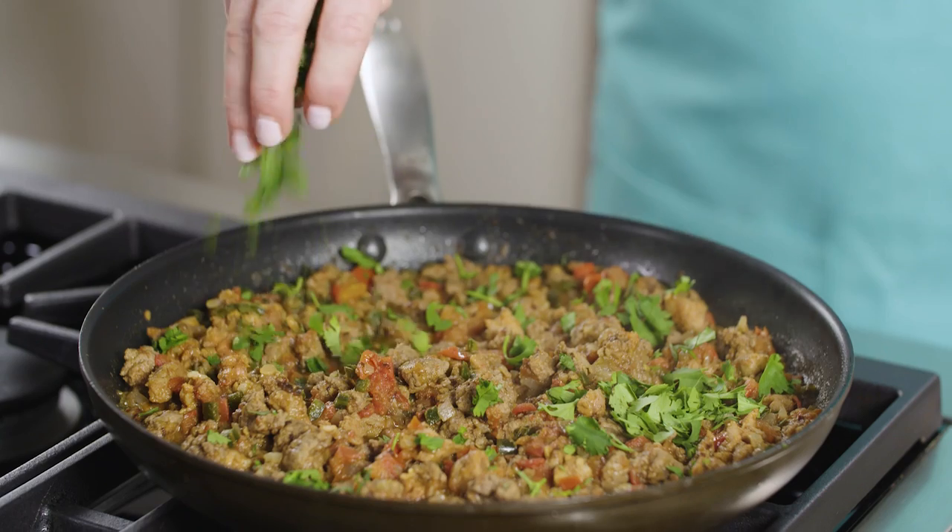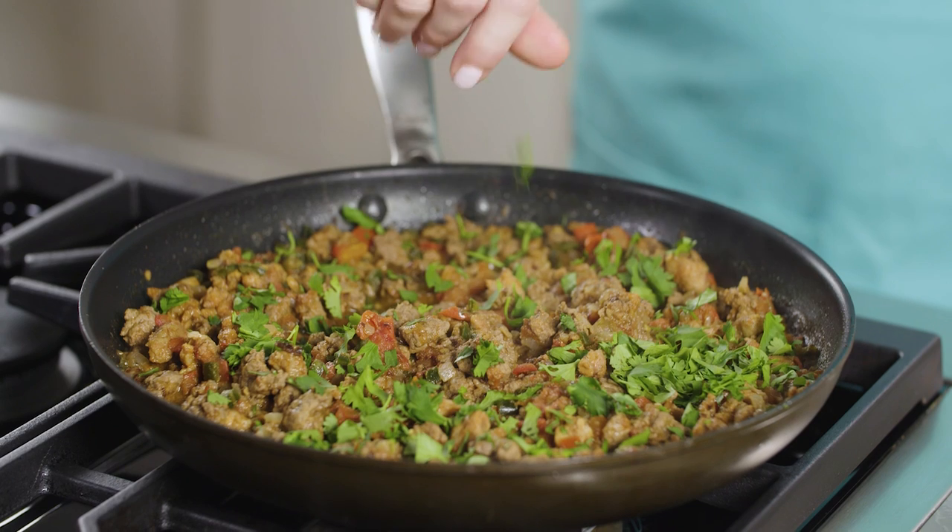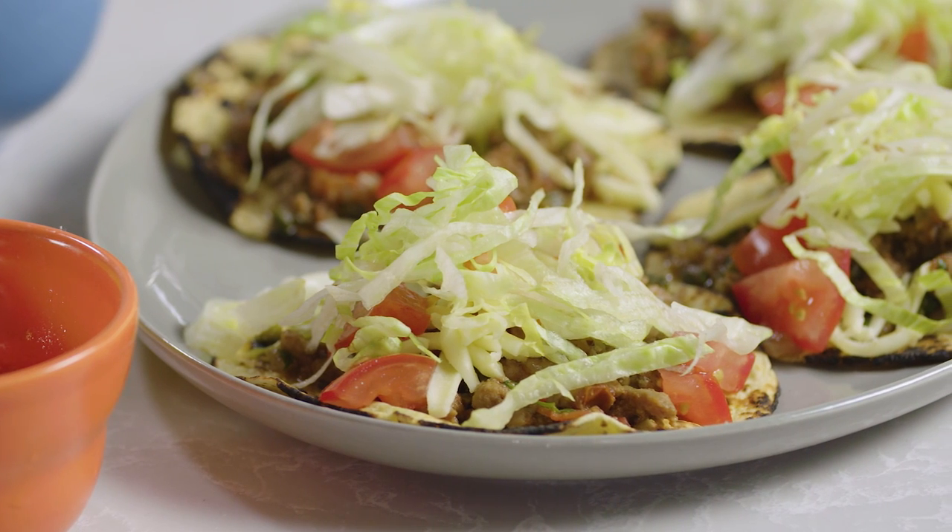We've all made those tacos with the help of a boxed kit, but they've got nothing on my weeknight ground beef tacos. I developed this recipe back in 2019, and it's still one of my go-tos.